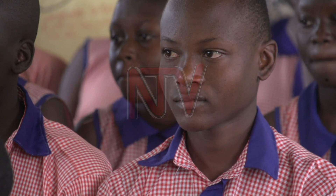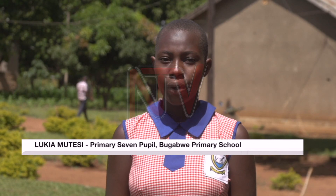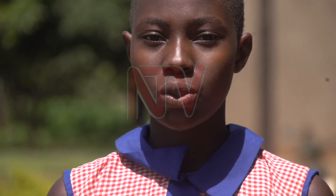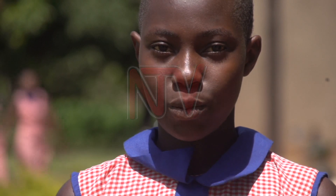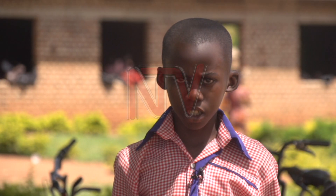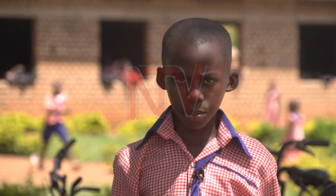Also, the teachers find it easier to teach using this model. Learning on charts, we are not able to see all the parts of the skeleton — for example, the spinal cord. When the teacher draws a skeleton on a chart, he may forget to draw other parts of the skeleton.